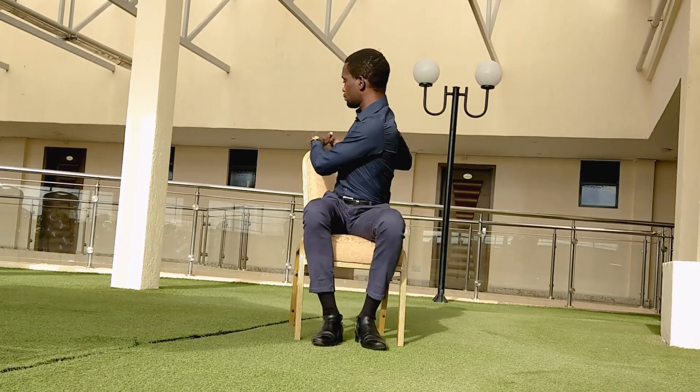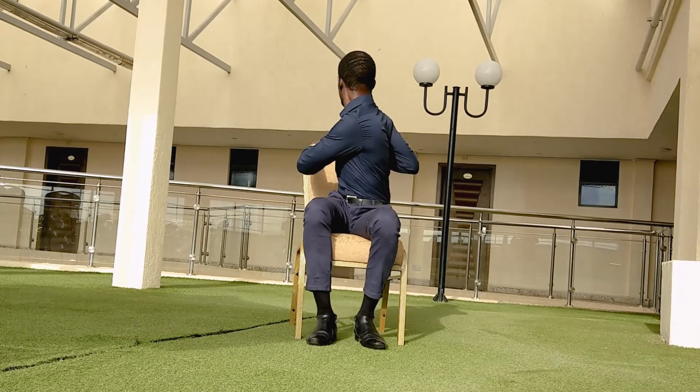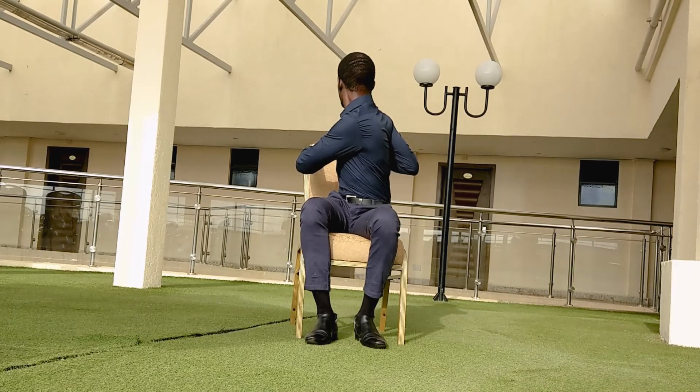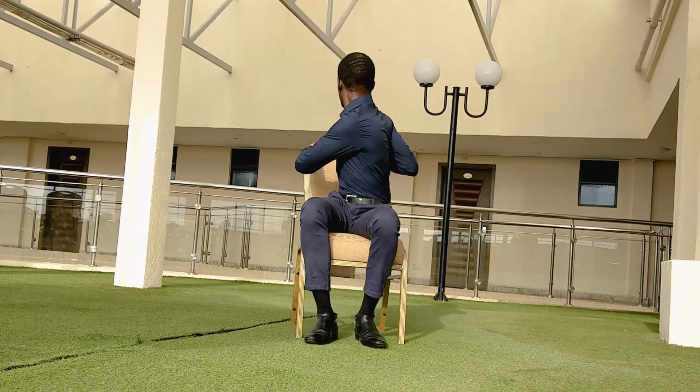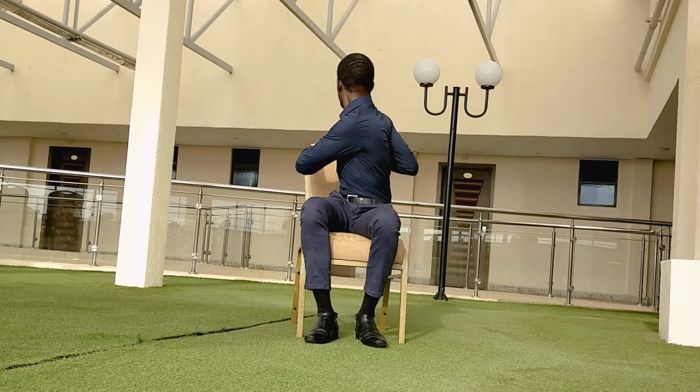Center yourself again by grounding your sitting bones. Let's do a simple twist before we seal the practice today. Turn towards the right, grab the top edge of the seat — you can even grab the lower bit of the seat — and feel that amazing stretch on the upper body, feeling that twist on the spine, keeping the torso upright.